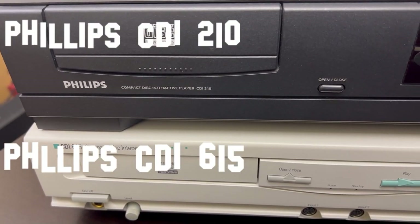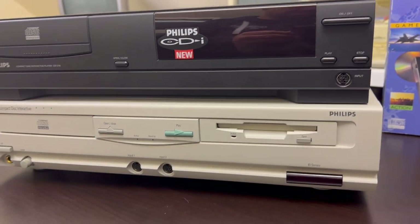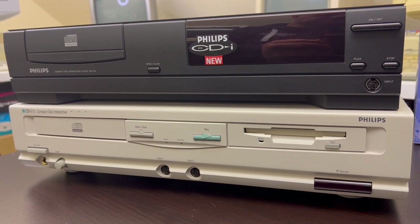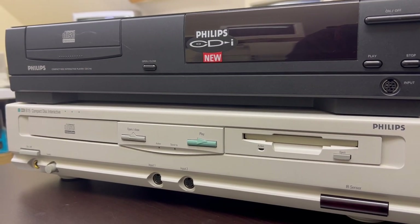This is the CDI 210 and the 615. The 200 series was your general consumer, entry-level model, while the 600 series was designed for professional applications and software development.